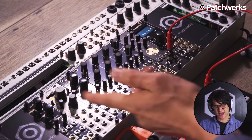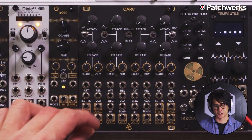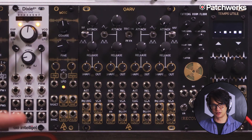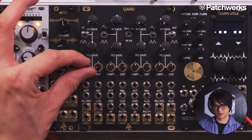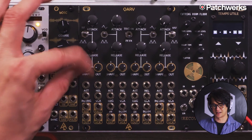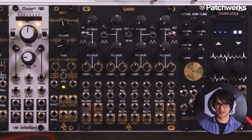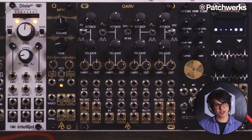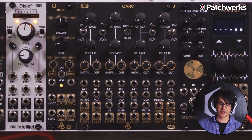I'm just going to do a quick rundown of this module because it looks a bit busy on the panel, but it's actually very straightforward. We can think of this as four different channels, and each channel has a two-stage envelope generator — attack, release. We have shape control that goes from linear to logarithmic to exponential, allowing us to get really snappy envelopes or very long envelopes. And then we have this output attenuverter, which is great because sometimes modulation sources come out pretty hot and we lose subtlety, so having that on our envelope generator is always very helpful.